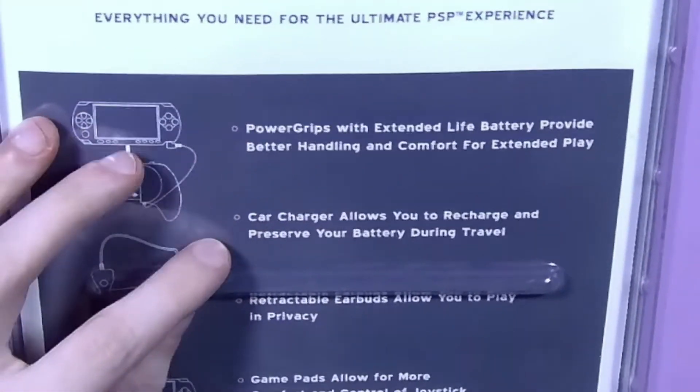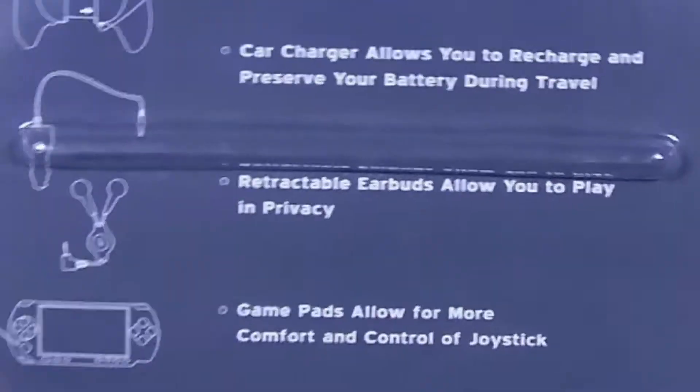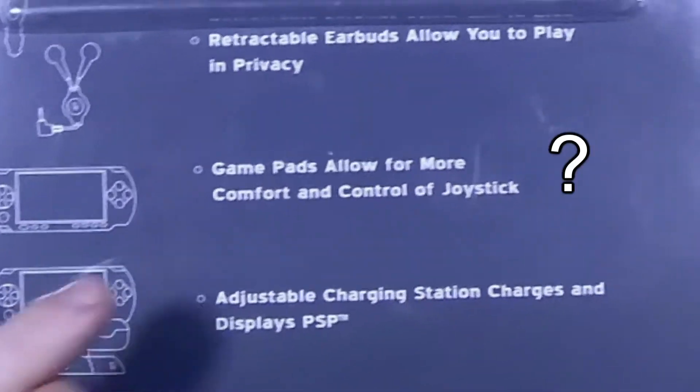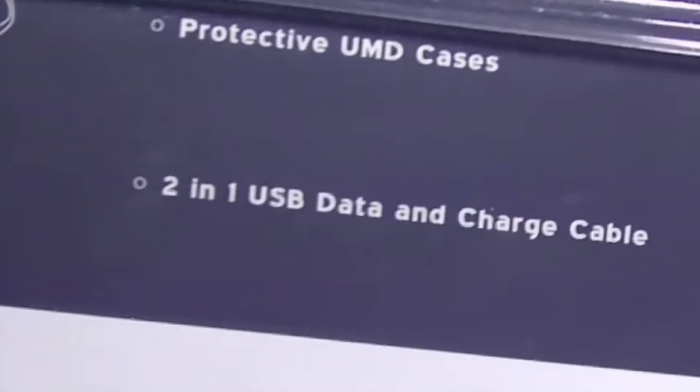Got the power grips, another car charger — I don't know why so many of these just come with car chargers — retractable earbuds, hopefully they're better than the ones last week, game pads, an adjustable charging station, travel case, a little UMD case, and a 2-in-1 data and charging cable.